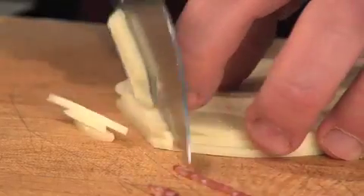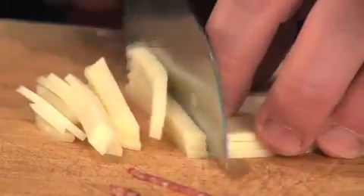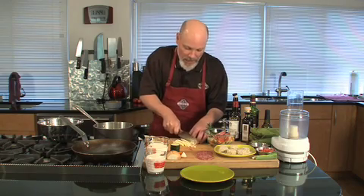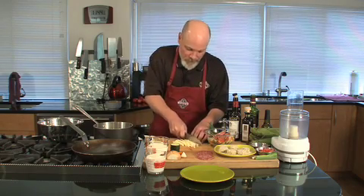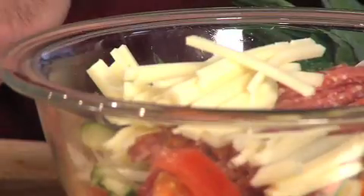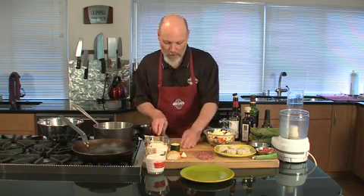And then some cheese. You could use asiago or provolone, whatever you like. Preferably Italian — this has kind of got an Italian theme to it. Give it one more chop, boom, and all into the container.